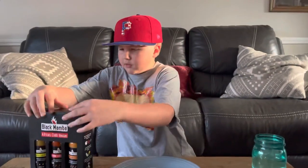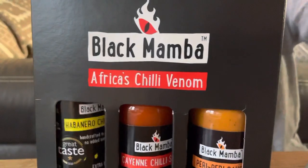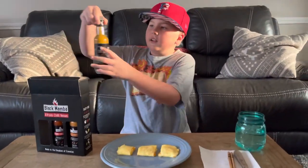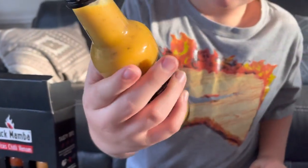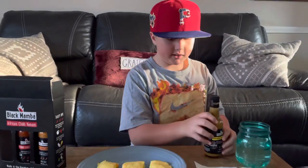Today we're just going to do all three in one video, so let's get into it. We've got the box — let's take a look inside. Black Mamba Africa's Chili Venom, made in the Kingdom of Eswatini, which is in southern Africa. We've got the habanero chili sauce — that's one.